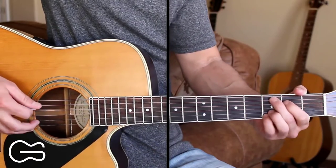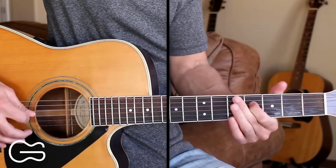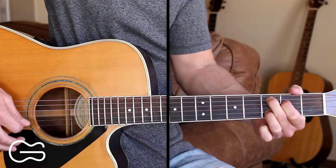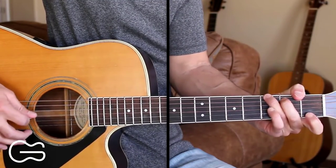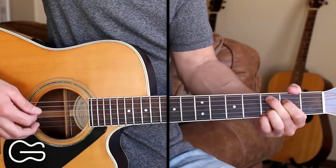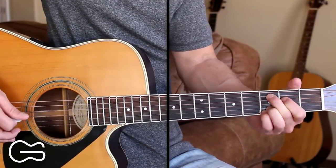So here's the full intro straight through. And then we'll go back to the C add 9 to start the 1st verse. You can strum it with down, down, up, down, down, up strumming or you can do the picking.